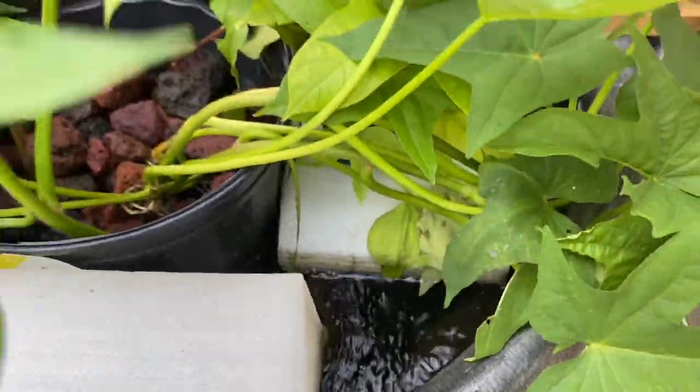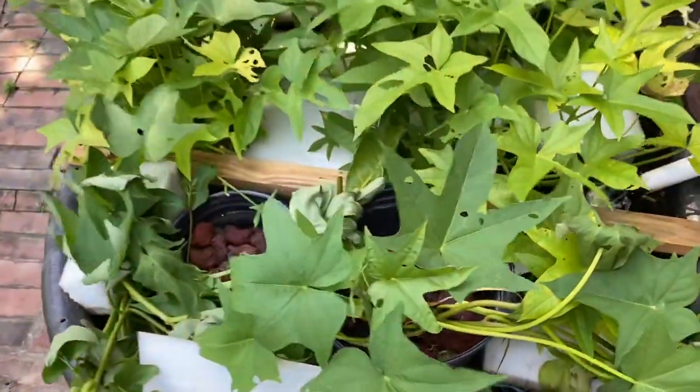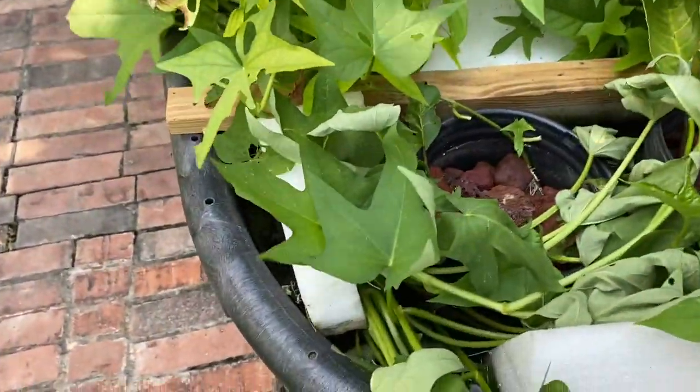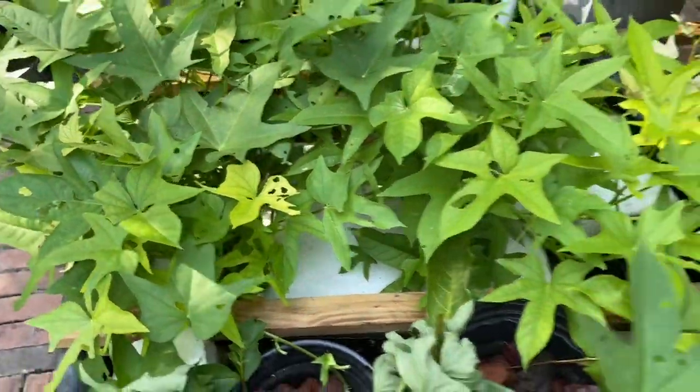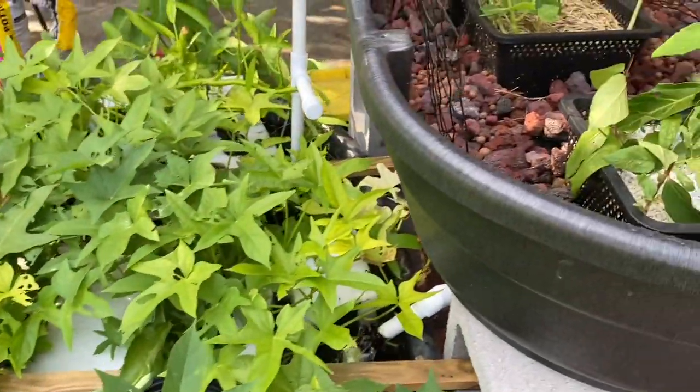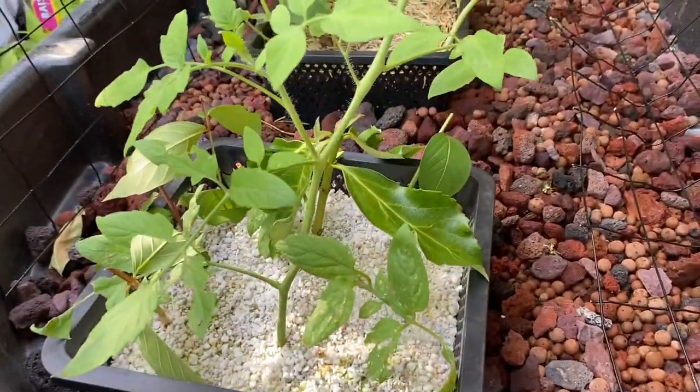As you can see, the sweet potatoes — these are in pots with lava rock. These are just straight in the water, the ones in the middle are on a raft. And you can just take cuttings and then place them on there, and they will start rooting very easily.